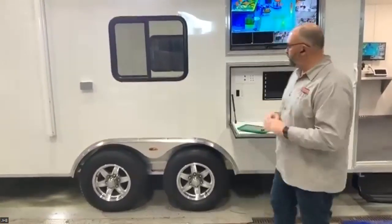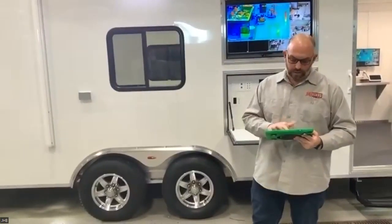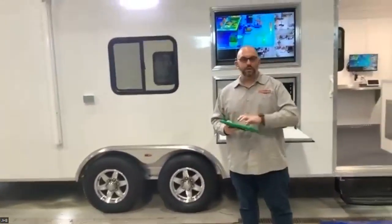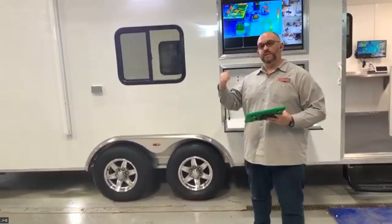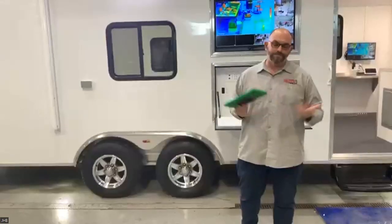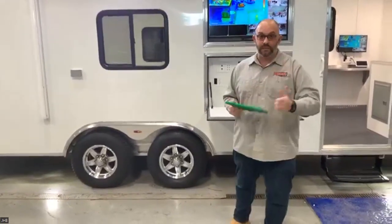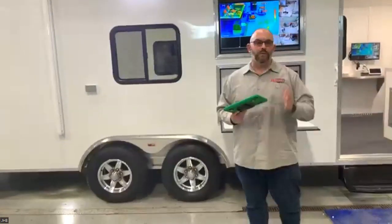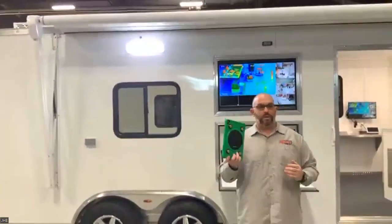This unit has an iPad that controls the entire trailer. Using our app, you can control it from any mobile device — including your own iPhone. Because it has a data network package, you can have connectivity to the trailer from anywhere in the world. So the chief can be on the golf course and control the trailer remotely — see the cameras, turn the lights on and off. At 2 a.m., the operator grabs the iPad, puts the jacks down, puts the awning out, and setup is done with a click of a button.